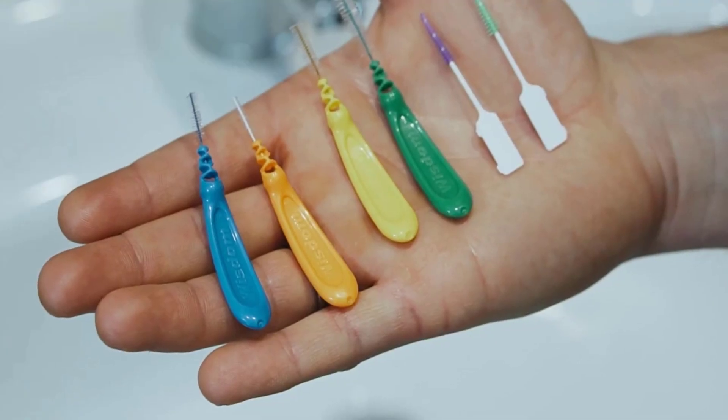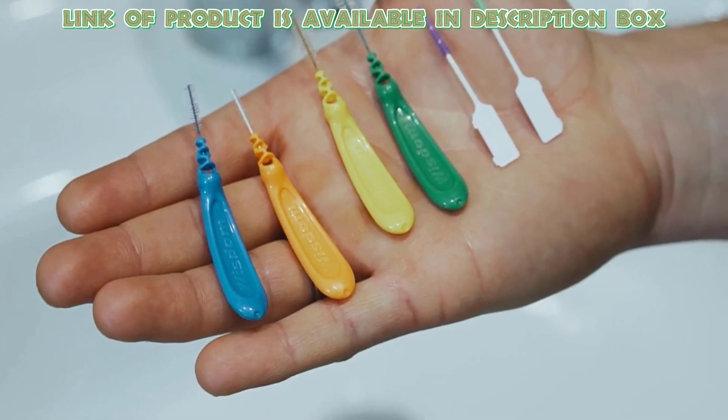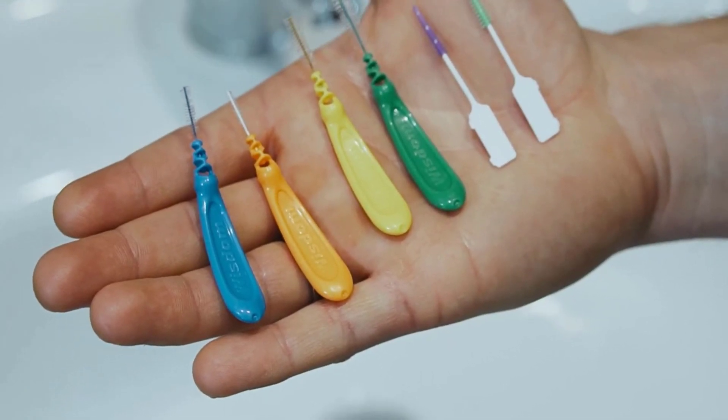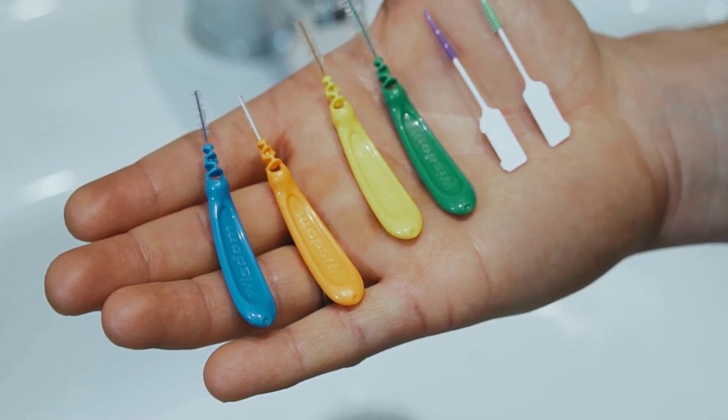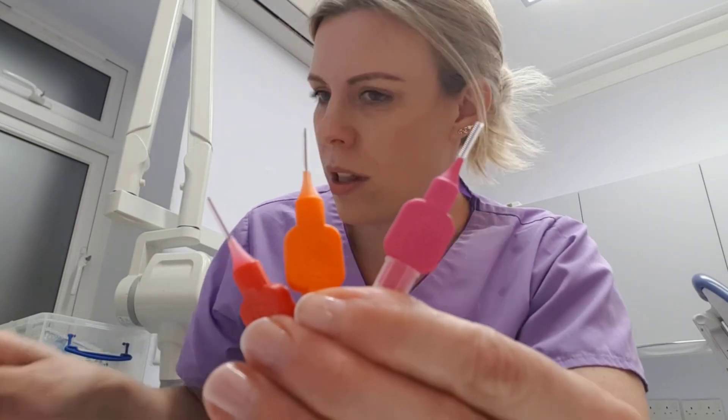You can also use interdental brushes for flossing your teeth. They can be used for large spaces between your teeth. They are found in different colors and sizes, so choose the right one according to your teeth space size.